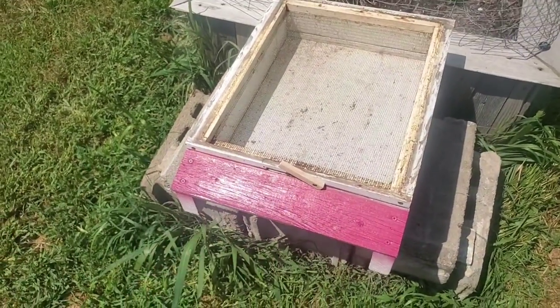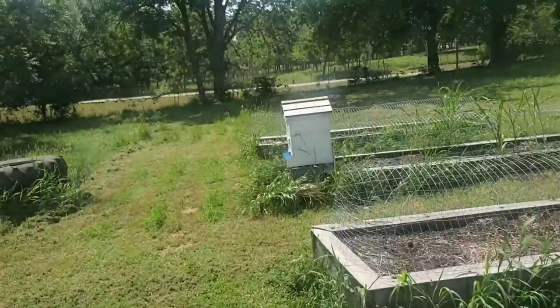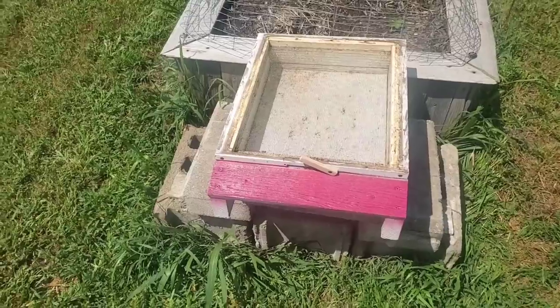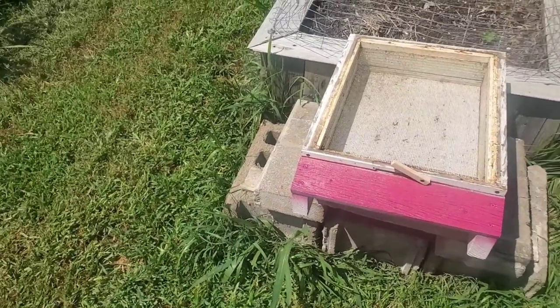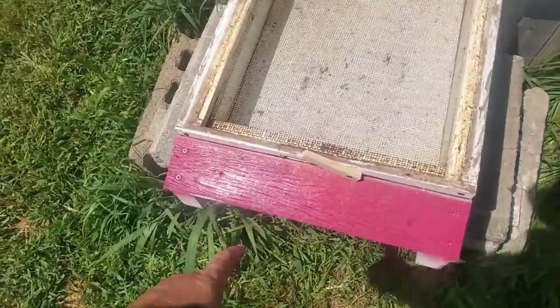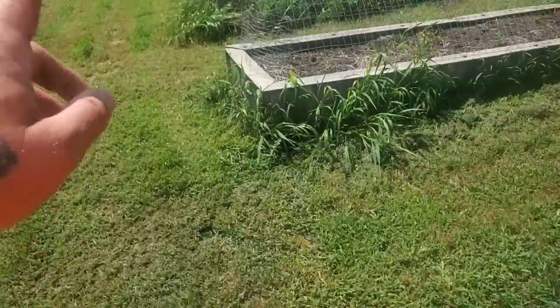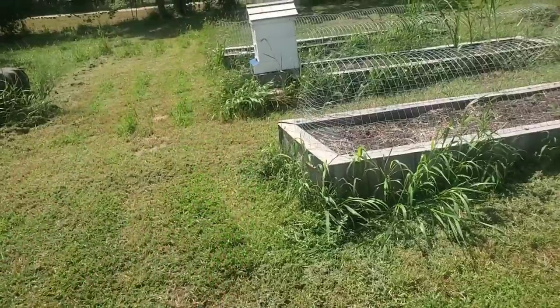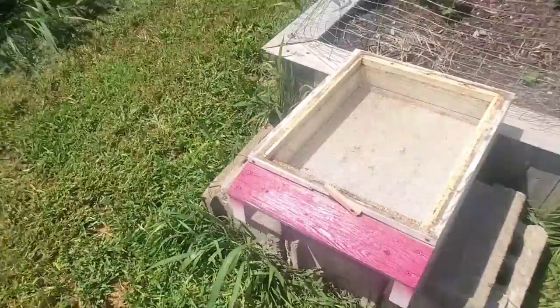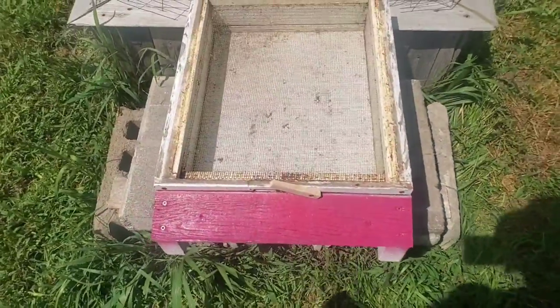I painted this one a pink color because that one over there is blue. I was watching some tutorials on YouTube and they were saying different colors help so the bees don't get confused about which hive they go to. This one used to be white. It was interesting because the last time when we bought that hive, the guy did have different colors painted on the front of the hive boxes — he must have learned that as well.